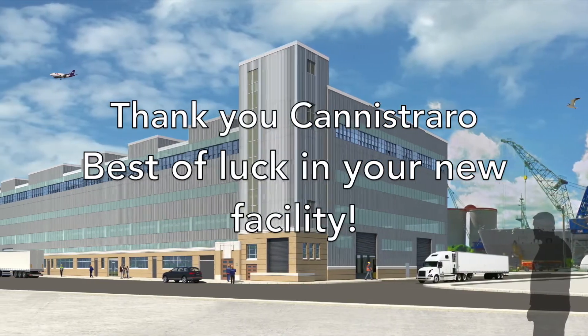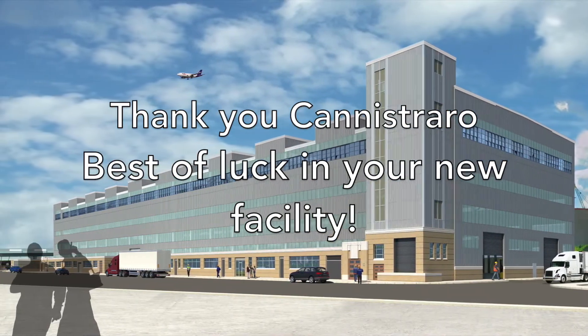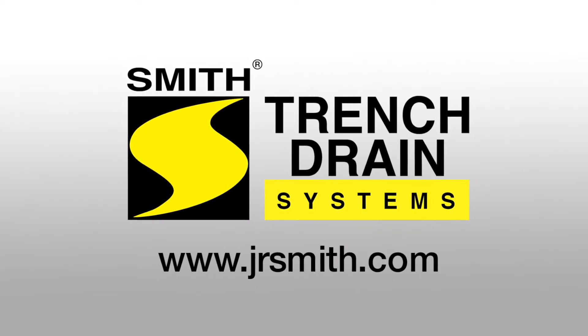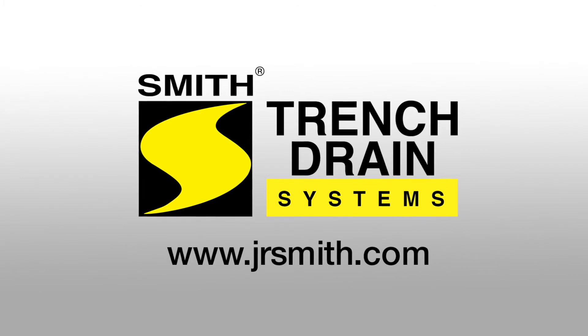We'd like to thank the Conestraro crew and wish you the best of luck in your new facility. You can find information on Enviroflow II and all the J.R. Smith trench drain systems at JRSmith.com.